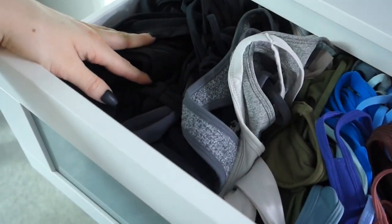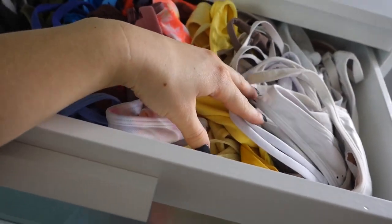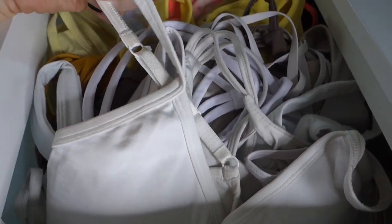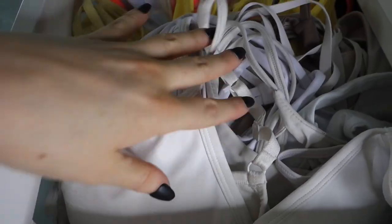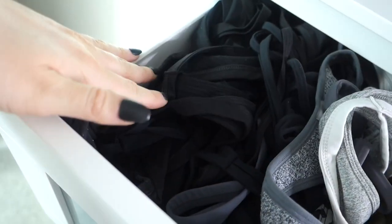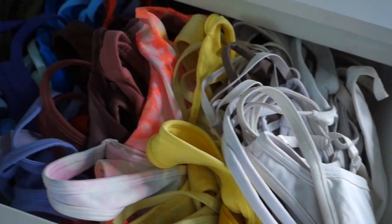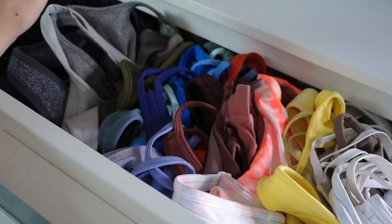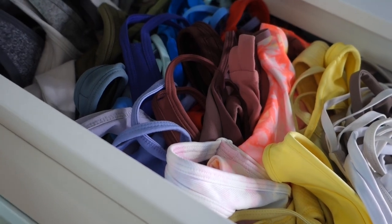Someone suggested I show how I organize my activewear. So here's my dresser — it's from IKEA. These are my most commonly worn sports bras. It might look like a mess, but they're all sitting straight down so I can see the straps — I recognize each sports bra by its straps. I have them color coordinated from light to dark.